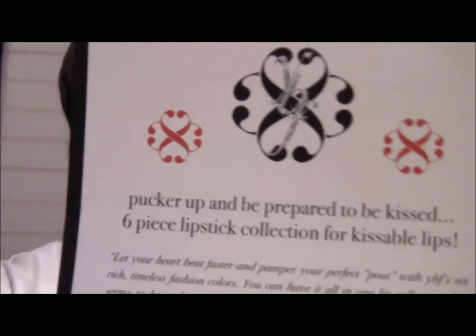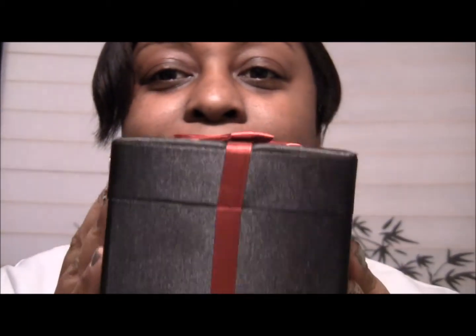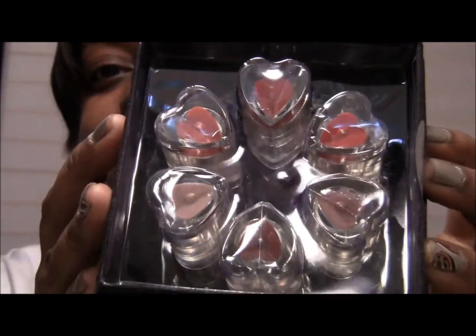This is their logo. I found them on hotlook.com, where I find a lot of my cosmetic lines. The six-piece collection comes in a cute little satin box — really cute. I love this sleek packaging; you can save this and use it for other things. And then the six lipsticks come like that, which I think is really, really cute.